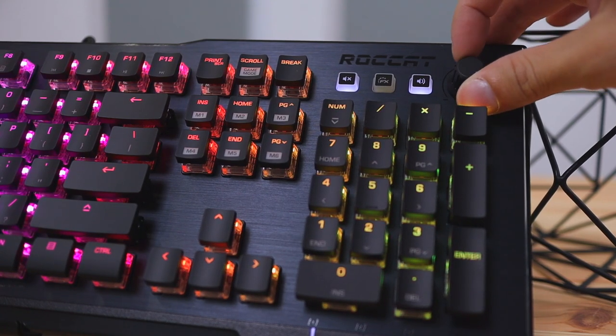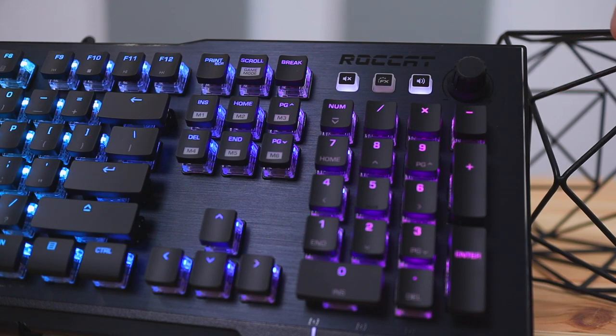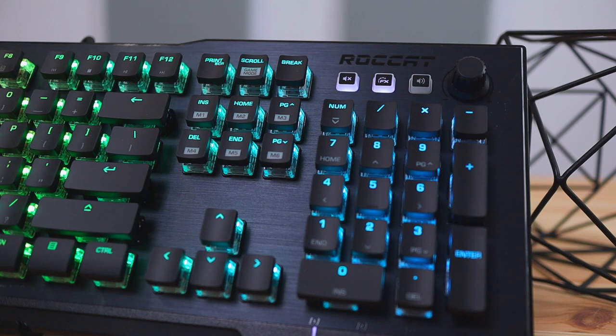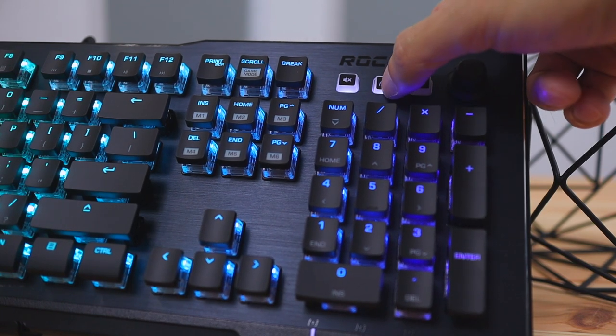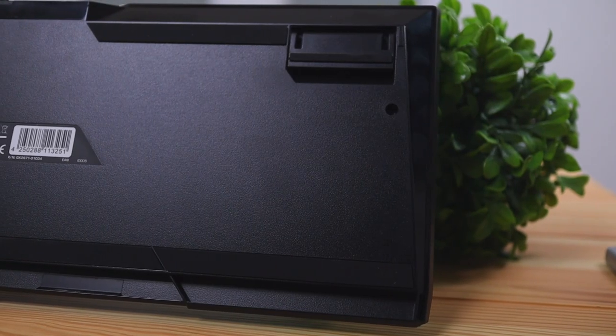The volume knob at the top right of the keyboard is made of plastic, it spins left and right but doesn't have a click feature. Next to the volume knob there are a few media controls that can be customized in the software, which we'll also be going over later. The cable attached to the keyboard is not detachable, but it is braided, so it's going to be a little more slippery when moving the keyboard around on your desk.